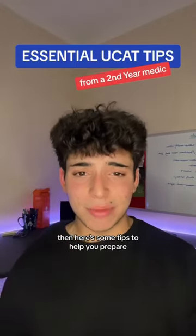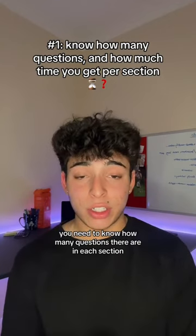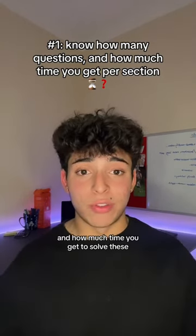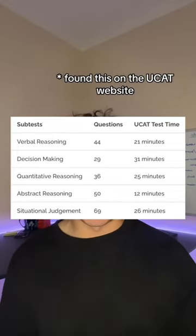If you want to smash your UCAT, here are some tips to help you prepare. First of all, you need to know how many questions there are in each section and how much time you get to solve these. Here's a list that I've quickly put together, but remember to look it up yourself in case I'm wrong.